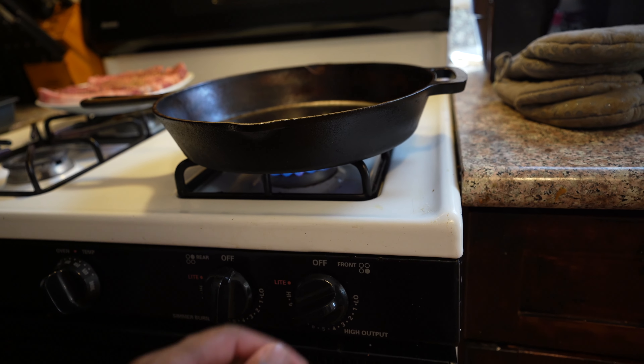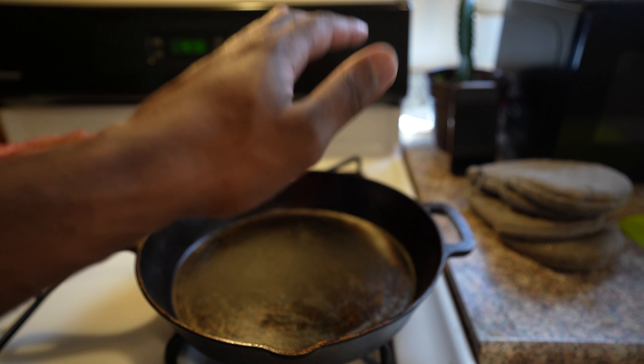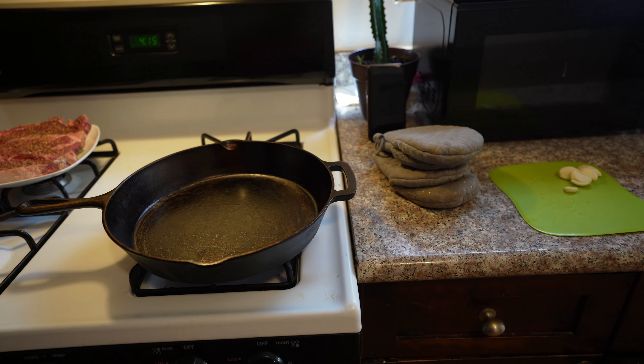Perfect, just like that. We're going to let this warm up — I'm going to give it about 5 minutes or so. While the skillet warms up, I'm going to go ahead and answer a few questions I received about this skillet from the last video.